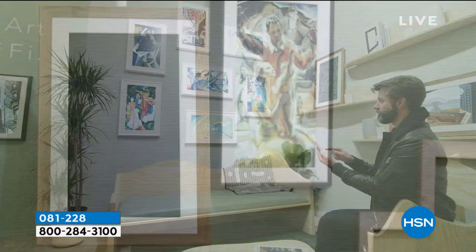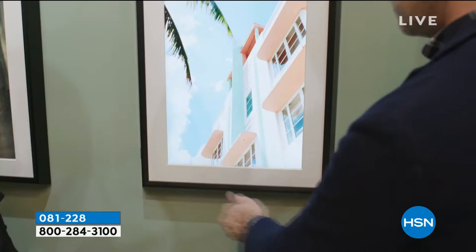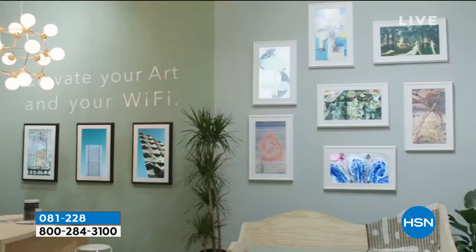The Mural canvas is designed to elevate your home, to fit in with different decor, to complement a color palette that you're experimenting with or that you've decided on.